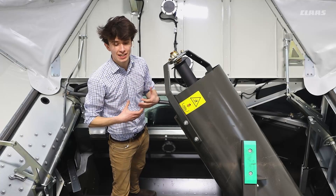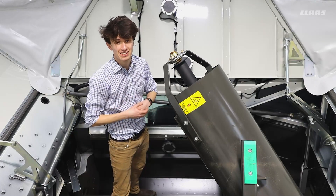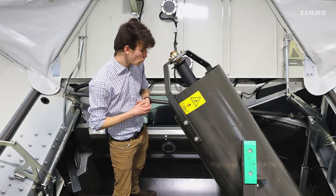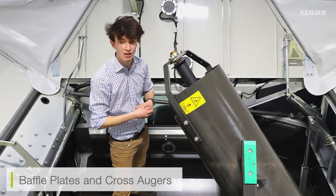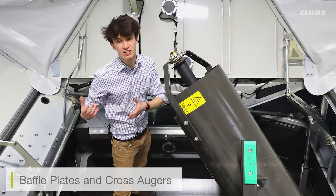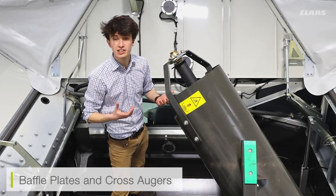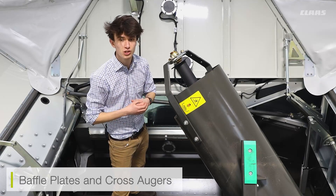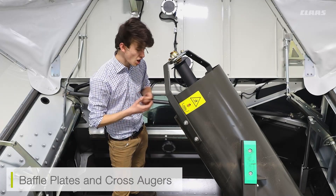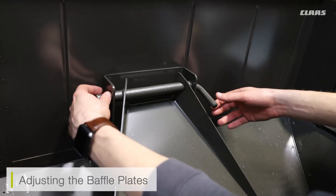So we're inside the grain tank now. We've got access via our steps down into the tank, so we don't have to worry about access like we used to on the older machines. From here we can see additional adjustment baffle plates on our cross augers moving across the tank. These cross augers feed our main auger for unloading, but if we find that in certain conditions we need to raise or lower these augers — depending on crops, maybe we're cutting the likes of grass seed or slower moving crops — I can adjust the baffle plates up and down according to how my crop flow varies.